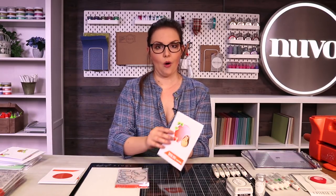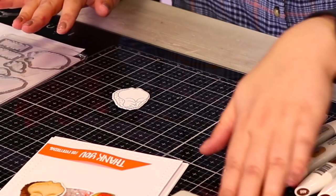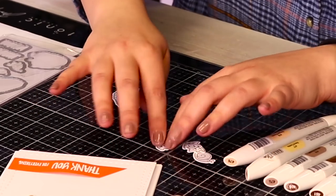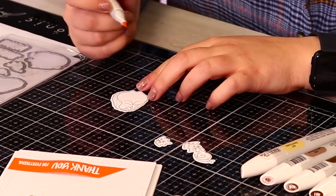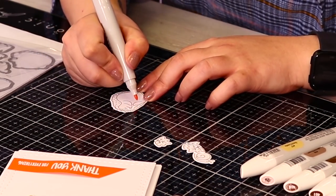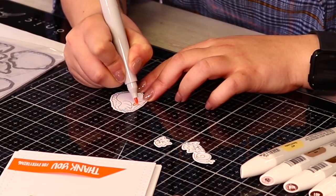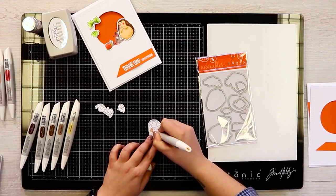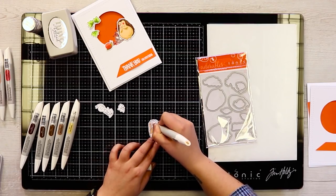So to start, we're going to layer up. We've got a couple of images already pre-cut using the matching die sets and I'm just going to colour them in, giving it a little bit of layers. We're going to start with the body of our gorgeous little hedgehog from the 'A Little Something for Harry' stamp set. When you're colouring, especially with alcohol markers, using the nice ultra smooth white card, just dab on and start building layers to give a textured effect.